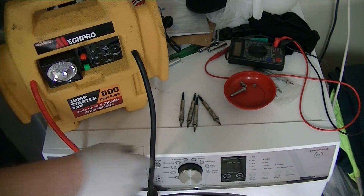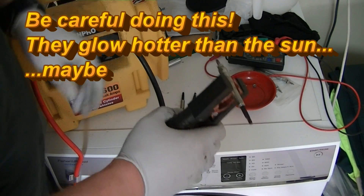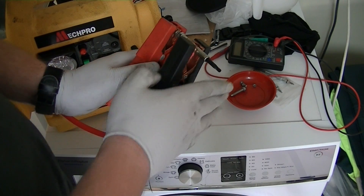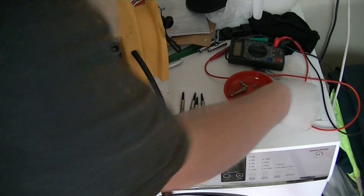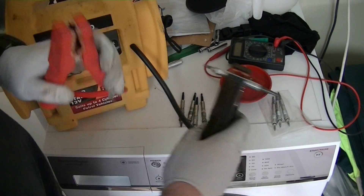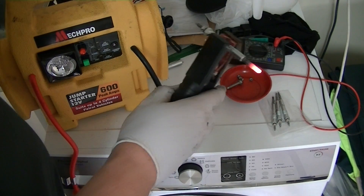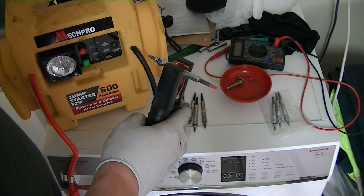Now on the workbench we can apply some power and see if they light up. Put the earth on the earth end, apply some power to the top, and that tip should start to glow red. It doesn't do anything — it's icy cold. I'll try the same on a new one. Earth to the earth, apply some power — see, that's smoking already. That's what a good glow plug should look like. So four dead ones, or four good ones soon.